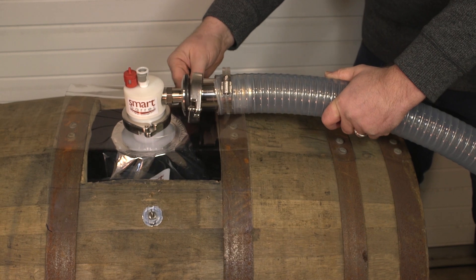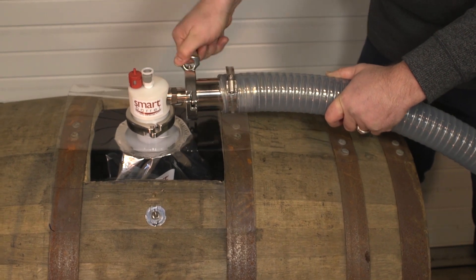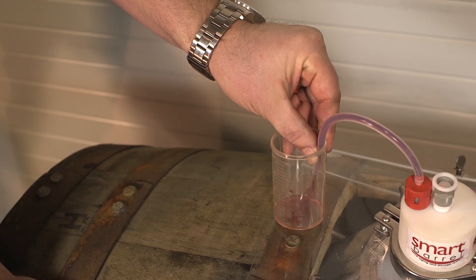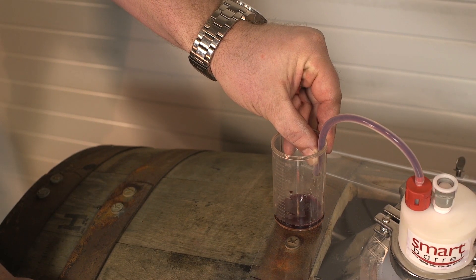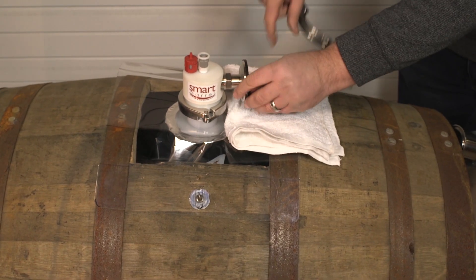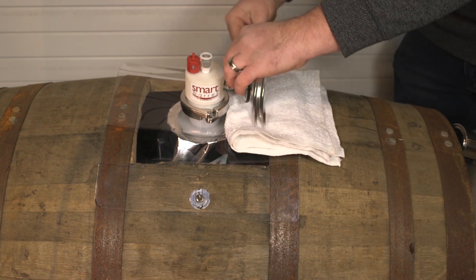Connect the fill tube to the filling port and start pumping the wine. Once the wine fills the bag completely it will come out the upper vent. This tells you that the barrel is full. Now disconnect the fill line and attach a cap to the fill port. This makes sure that no air enters the liner.